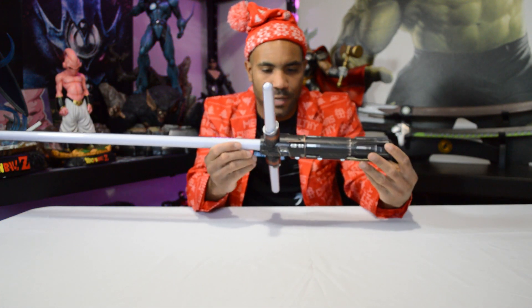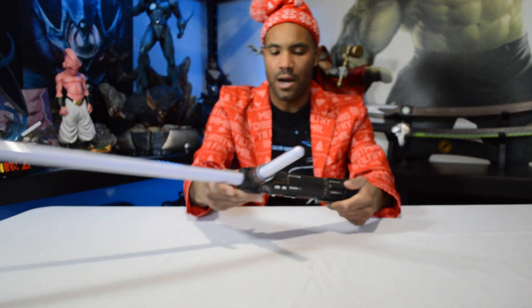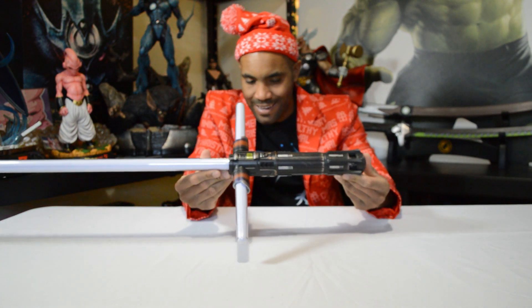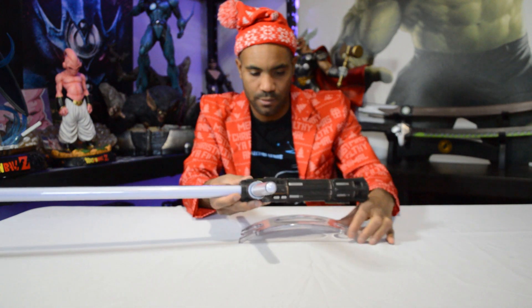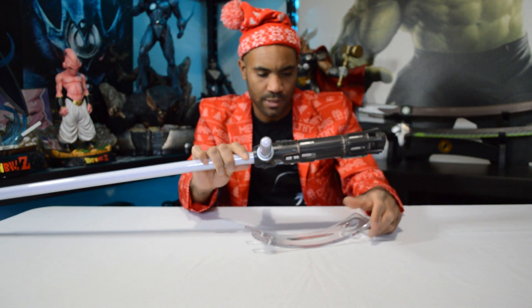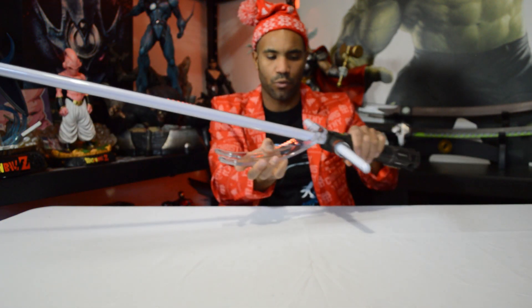So I got the saber out, and yeah, this looks pretty cool. It definitely has a lot of detail on the hilt here — a very cool piece as far as the way it looks. It is made out of metal and has a good weight to it. I do think it's really cool. You got your little stand piece here, and I guess you could just sit it like that — it seems to be standing just fine.